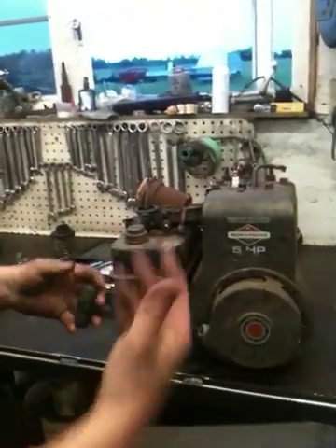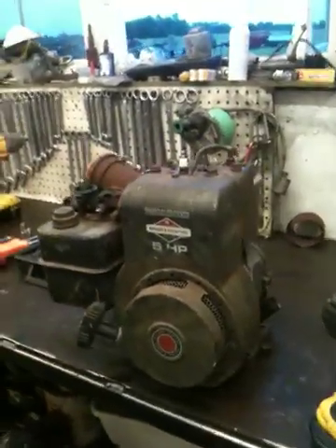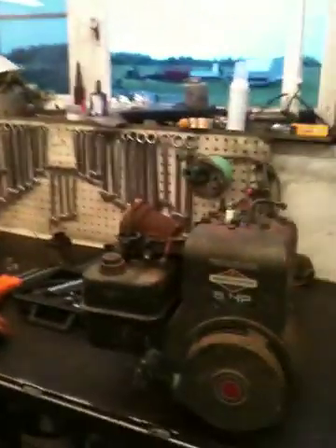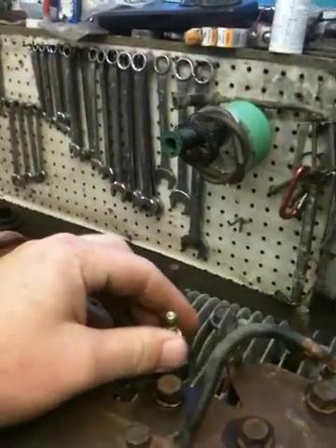Basically what's going on is the customer brought it in and said it was easy to pull the pull cord. So I think what we have is a connecting rod issue. We're going to show you how to dismantle it, and we'll start with a compression test and go from there.